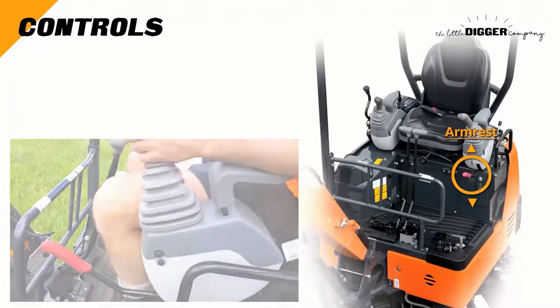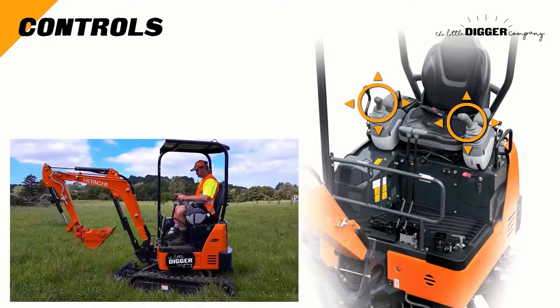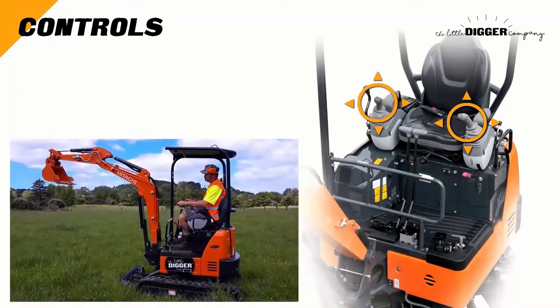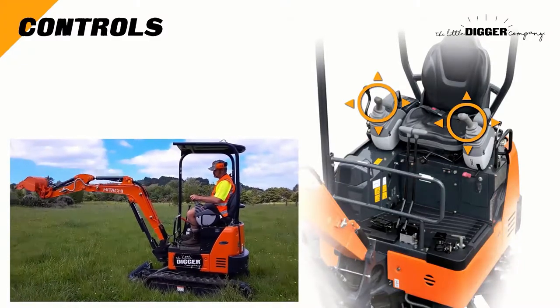Now let's look at what the two joystick-like controls do. Remember to be soft on those controls and make incremental movements until you become confident with how much the equipment moves with each movement of the controls. Think of the boom arm and bucket like an arm, where the connection with the cabin is like a shoulder, the boom with the arm like an elbow, and the arm with the bucket like a wrist.